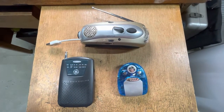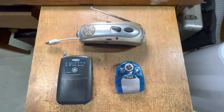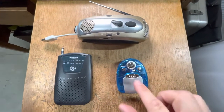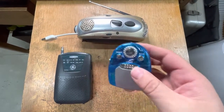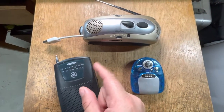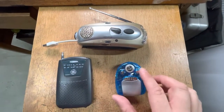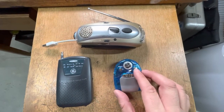Here we have three cheap FM radios, and all of them can be converted to the air band. You want to avoid FM radios that utilize a scan button — you want an actual tuning wheel. It'll work much better that way. The scanning will work, but it's very difficult to find the air band frequencies while scanning.